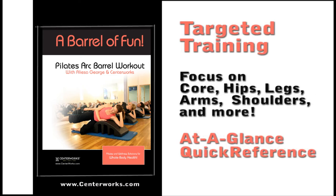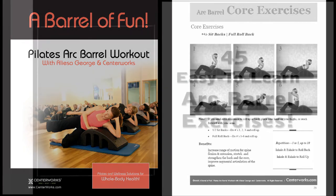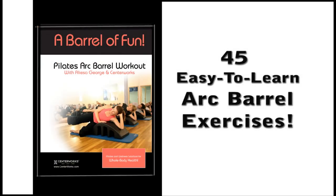The book, A Barrel of Fun, is broken into sections to help you target the areas you'd like to focus on the most, and includes a quick reference page for each section so you can see and do all of the exercises at a glance. Or refer to each exercise individually for detailed photos, additional tips, and suggestions to help you get the most benefit from each exercise. There are 45 fabulous Arc Barrel exercises in the book, A Barrel of Fun.